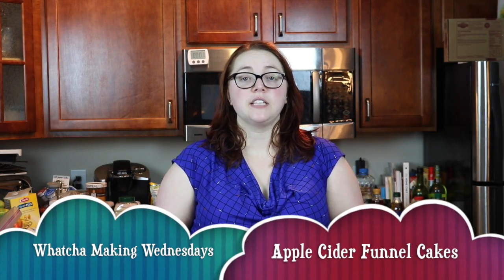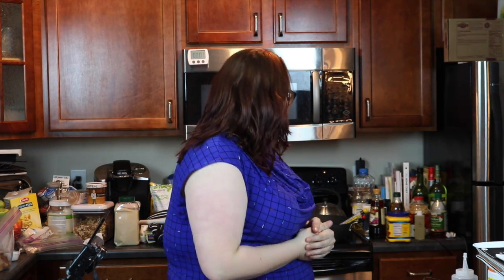Hey everyone, it's Sarah and welcome back to Whatcha Making Wednesdays, where every Wednesday we make something absolutely delicious. This week we're going to try apple cider funnel cakes. I've never actually fried anything before, so this is going to be a new shot for me. Hopefully nothing burns or catches on fire or anything like that.